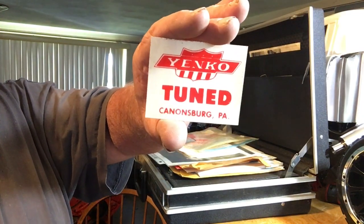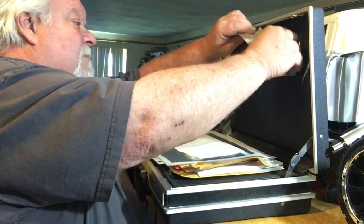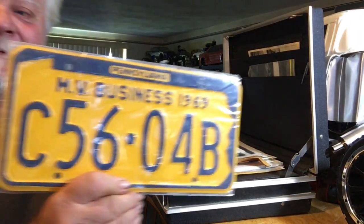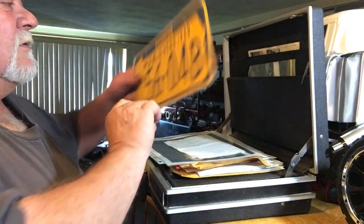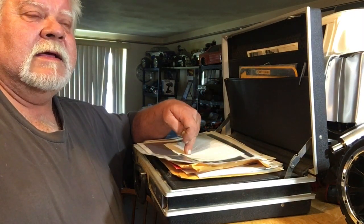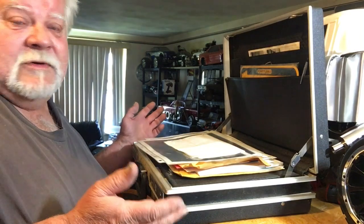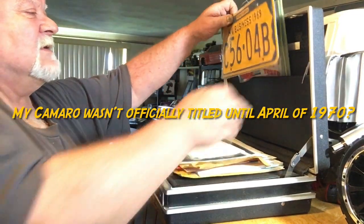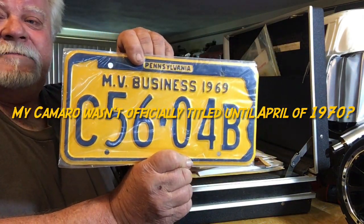These are stickers probably 40 years old that I keep in my little briefcase. I found two license plates in my car when I bought it — one was a business plate from Pennsylvania, 1969, and the other was a dealer plate, also 1969. My car was sold to a business called Arrow Forge, not to an individual. I wonder if anyone could find a link to those plates registered to Arrow Forge.